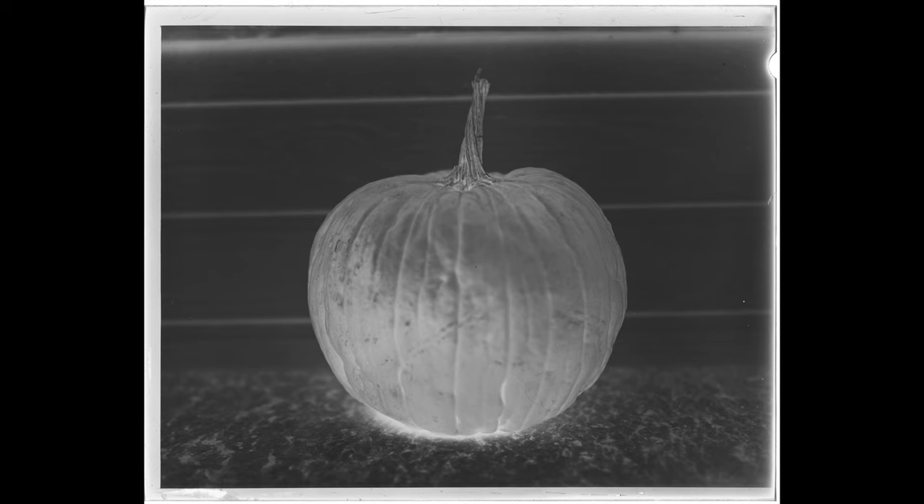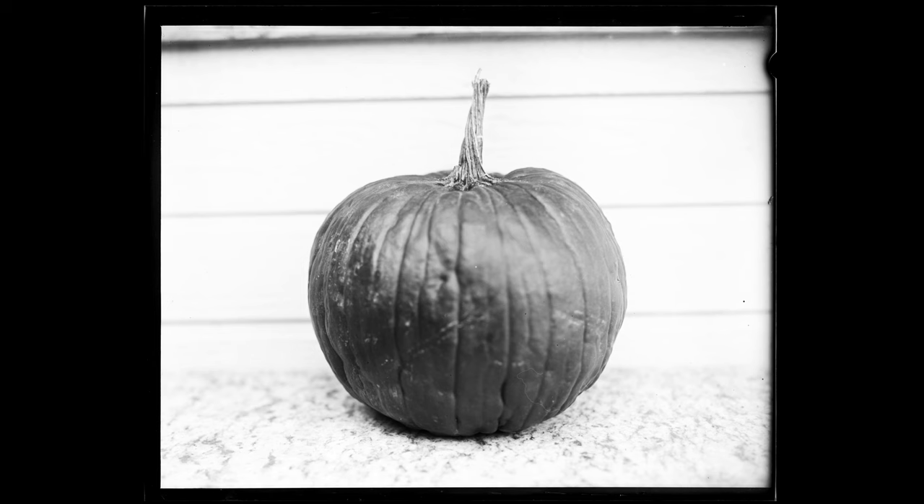Once you've shot film for long enough, you'll know that it's kind of hard to mess it up. If you for the most part know what you're doing, you'll pretty much get a decent exposure every time. So one thing I like about the dry plates is that with their limitations, it gives you more of a challenge to get the image right.